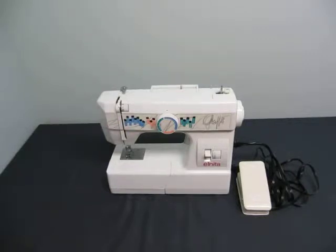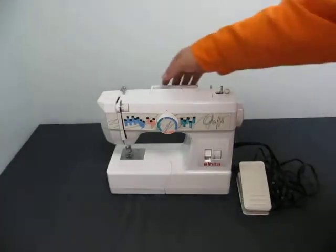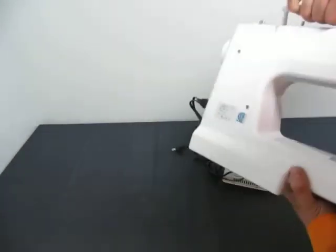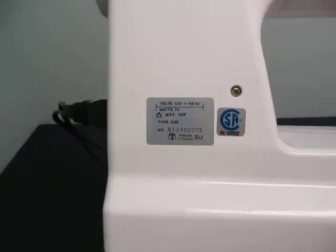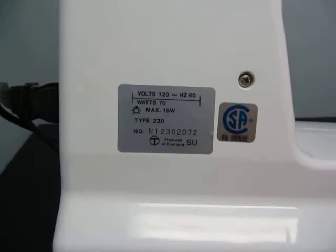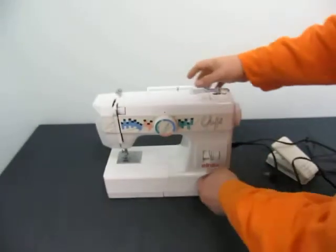Up for auction, it looks like we have a Linta graffiti sewing machine. There is some information on that side. It's a type 230. Alinta. Looks like it's in good shape. It comes with the foot pedal.